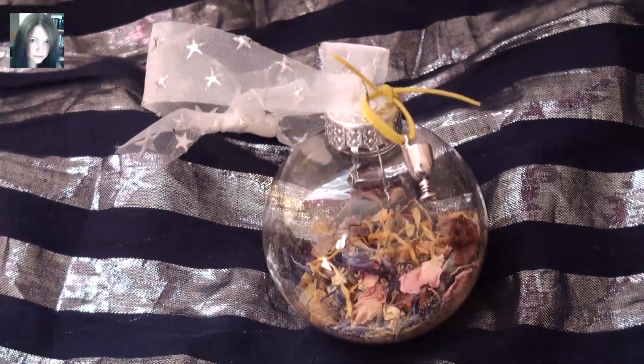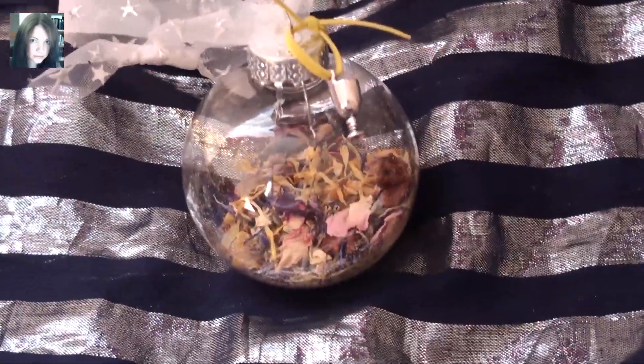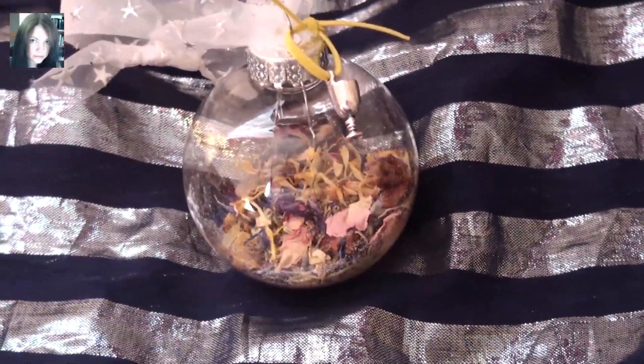Hey there guys, it's Joey. So this is my latest spell orb which will be available on store soon, and this is the Star Child spell orb.